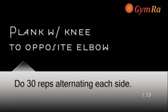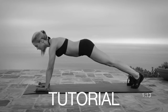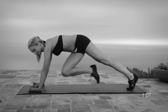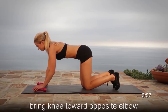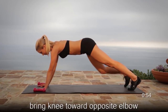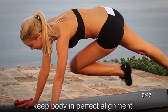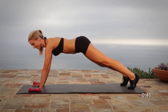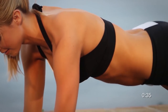Exercise number eight is a plank with knee to opposite elbow. This is the last exercise — you're doing great. This exercise requires a lot of core, shoulders, and legs. Position yourself on all fours, on your hands and toes. To make this exercise more challenging, when you swing your knee to the opposite side, bring it up a little higher than before and go a little bit faster, but always maintain perfect posture throughout the exercise.